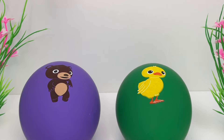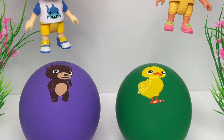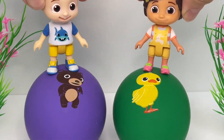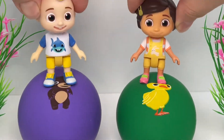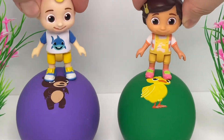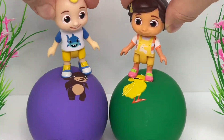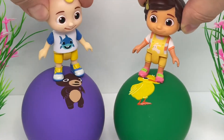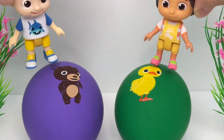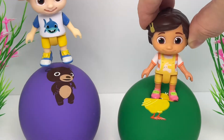Look at these balloons! What color are they? Blue, purple, green! Bounce, bounce! Yippee! Round and round it goes! Woohoo! This is so much fun!